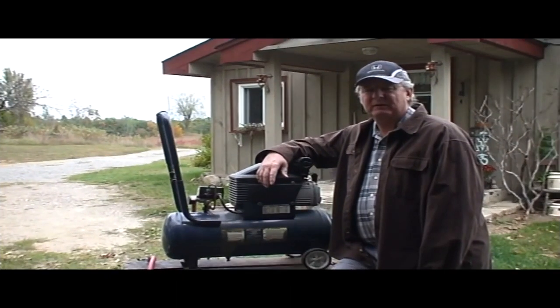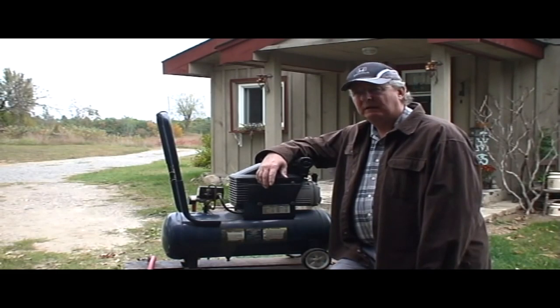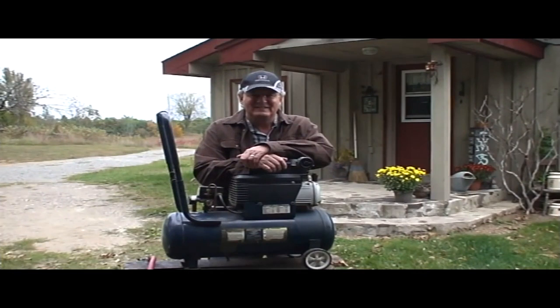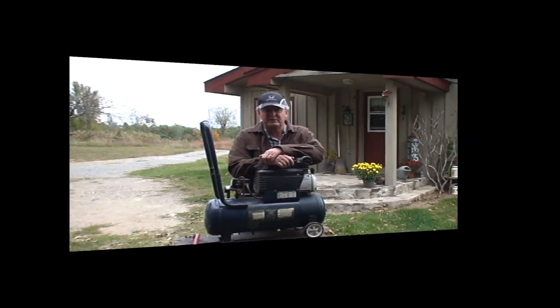Hi folks, it's Bill from www.AboutAirCompressors.com. In this short video, I want to spend a little time talking about the pressure relief valve. The pressure relief valve, or the PRV, is a very important piece of safety equipment on your air compressor.